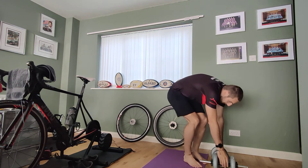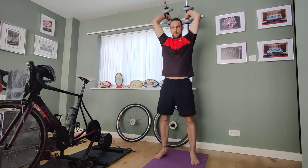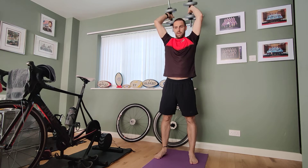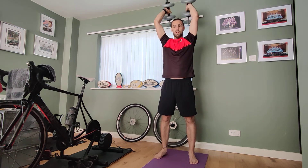Our next one is tricep raises. Take your weights up to the ceiling, then place them back behind your head — and all you're doing is extending them up: one, two, three. Don't throw your weights! That's going to really work those triceps.